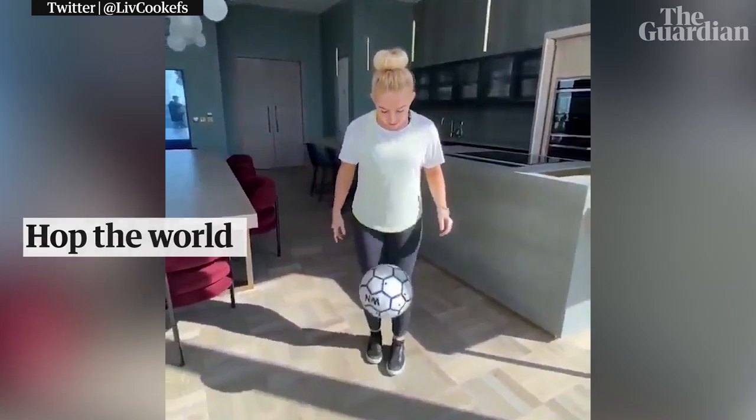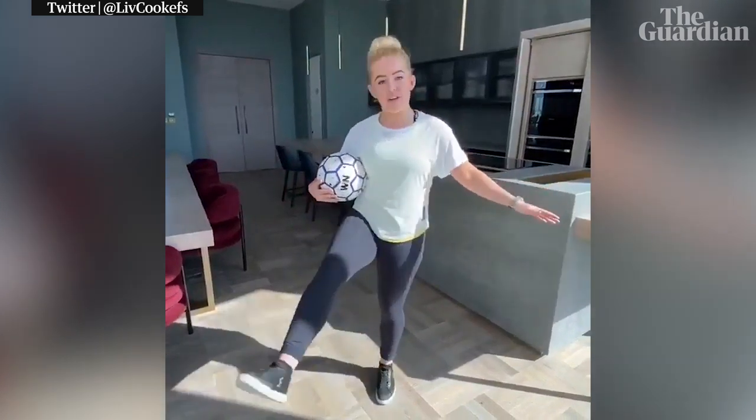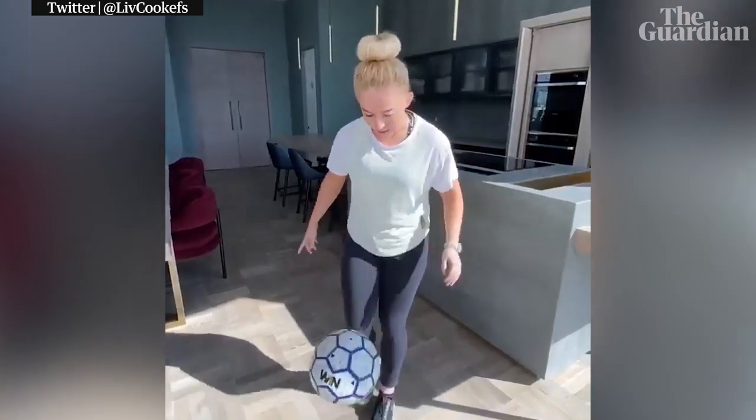I'm going to be teaching you how to do the hop the world, and it looks like this. We start with a kick on our weak foot, our strong foot goes around it and finishes the trick. It's simple, often mistaken for around the world, but very different in terms of the execution. And then once you've learned it one way, flip it around and learn it with your weak foot, because then going forwards you'll be able to do multiple in a row.